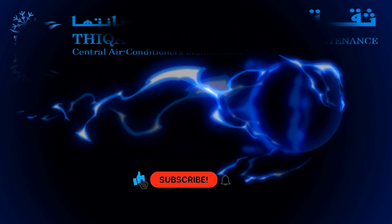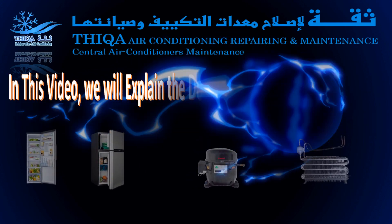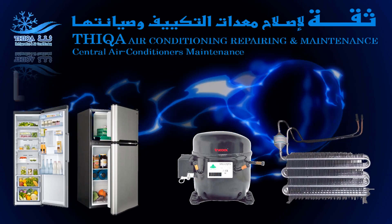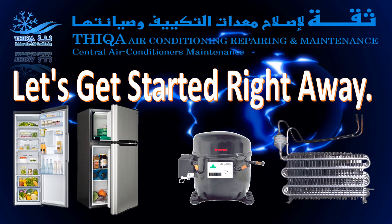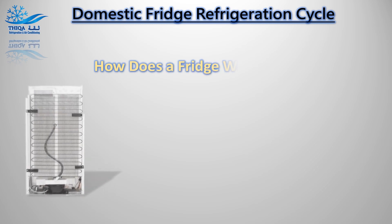Hi! Welcome to Thicka Refrigeration. In this video, we will explain the domestic fridge refrigeration cycle. Let's get started right away. How does a fridge work?